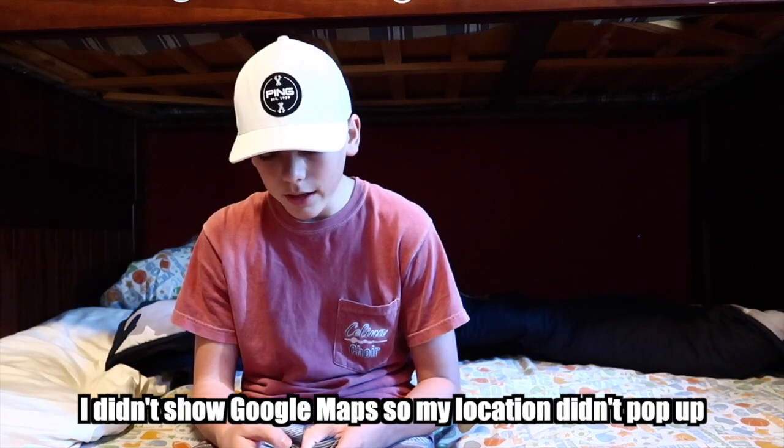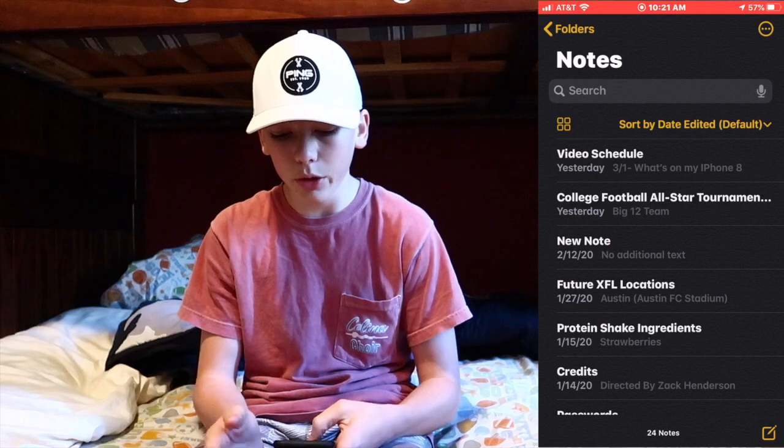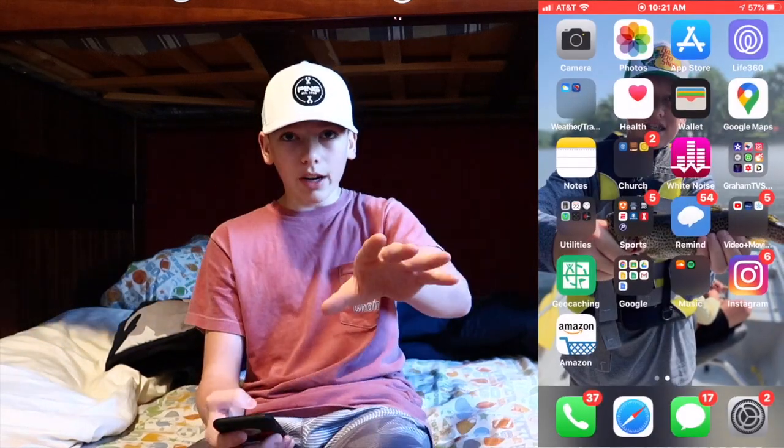Then Notes — I have a bunch of stuff in here. Oh, I can't show you that — that's future videos, you cannot see that. So just stay tuned; I'm not going to show you the video ideas because that's secret. Secret projects in the works.